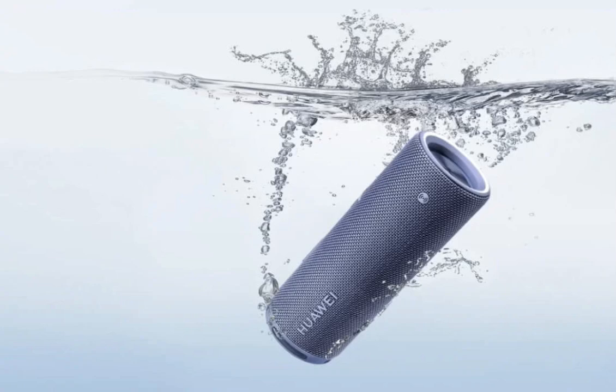Huawei has introduced its latest audio product, the SoundJoy 2, to the Chinese market following its global launch last month. Building upon the success of its predecessor, this new speaker aims to deliver a powerful audio experience with a focus on both sound quality and convenience.